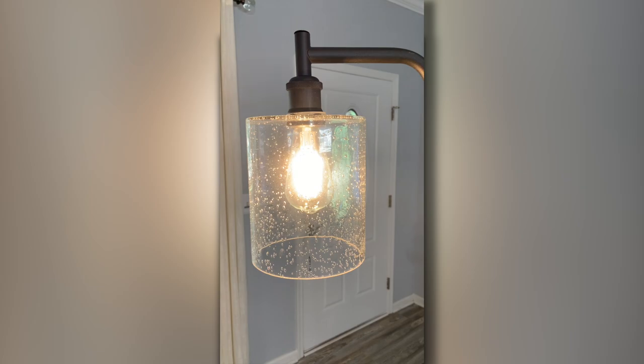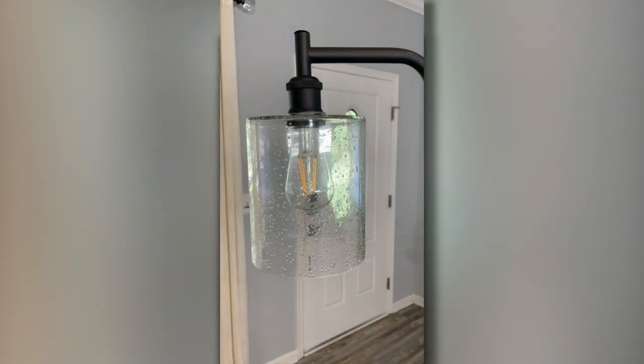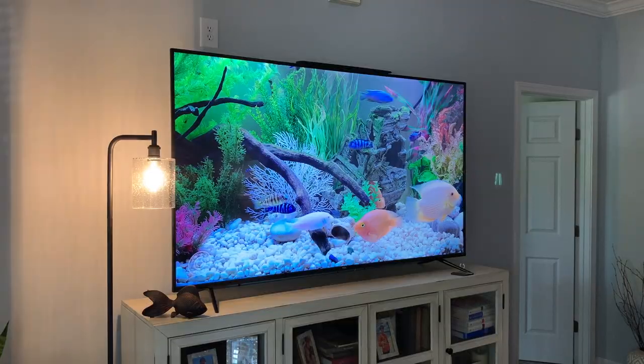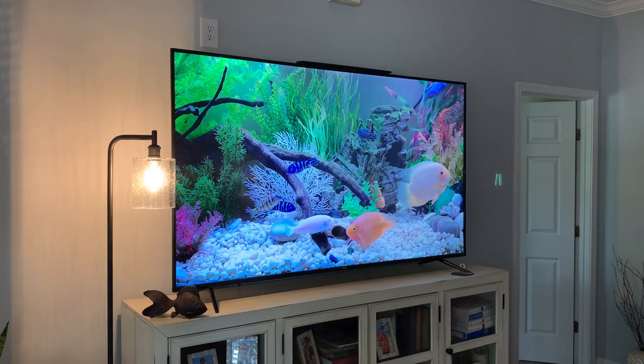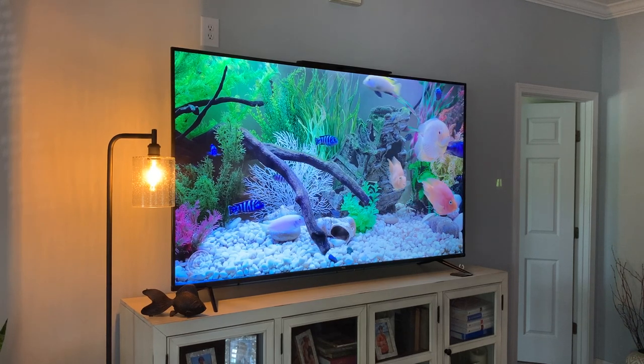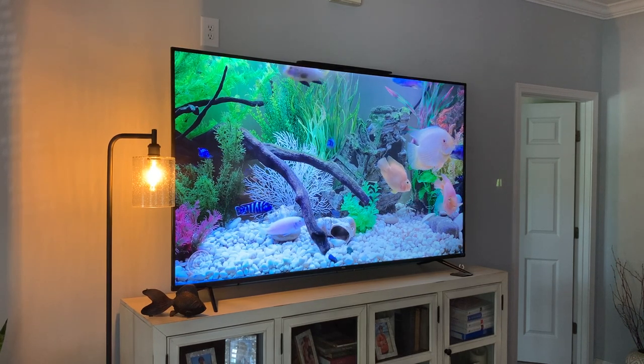Let's go with that clear bulb and show you what that looks like. That is not as warm — it's kind of a cross between a warm and a wider bulb. It looks really, really nice on this lamp. And there's the bulb with the warmer glow — a very warm, very comfortable light.